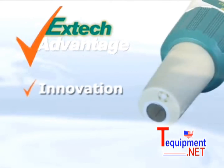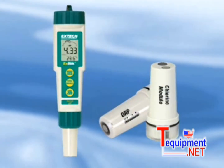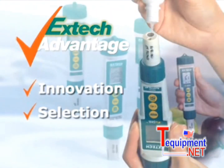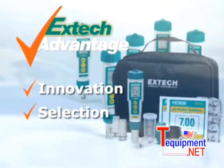EXTIC stresses on innovation to help you solve your day-to-day problems by using the latest technology. The EXTIC pH meters are also designed to measure chlorine and ORP by changing the electrode module. We offer a selection of meters and accessories to meet your application needs, and also EXTIC kits for your convenience and added value.